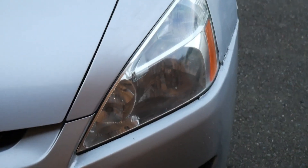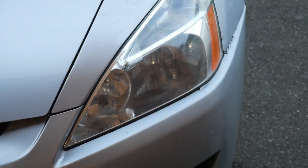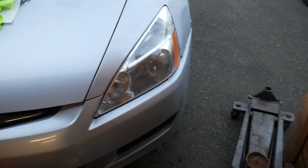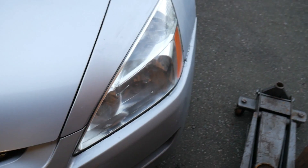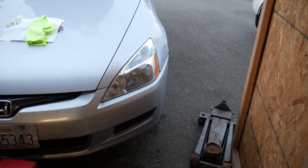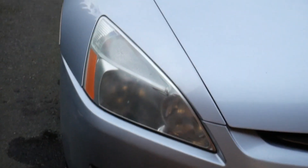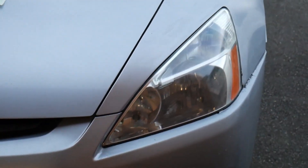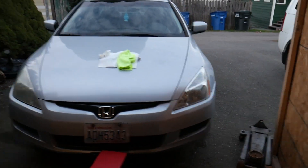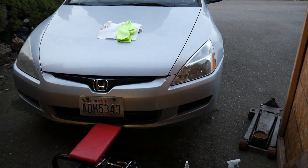Alright guys, look at the difference and we haven't had any of the lens restore stuff on there yet to make it stay clear for a while. But definitely, definitely looks way better. What we just did here we're going to repeat on this side. Notice the difference? Bam — way different. Let's go ahead and do this and then we will come back and do the finishing touch on both and we'll see the difference at the end.